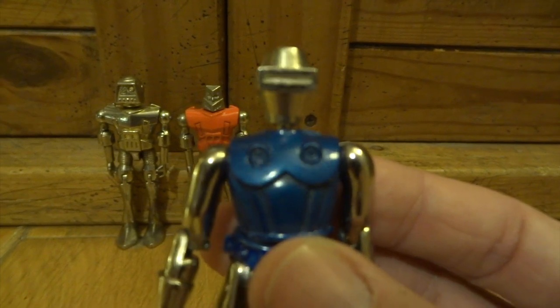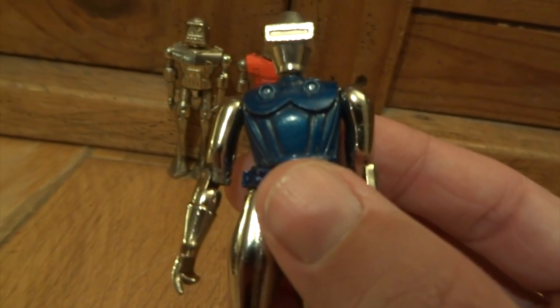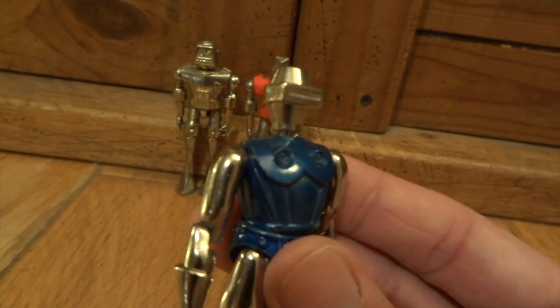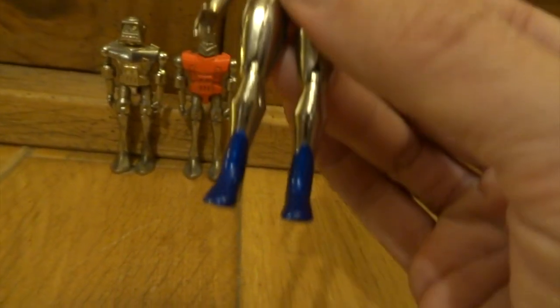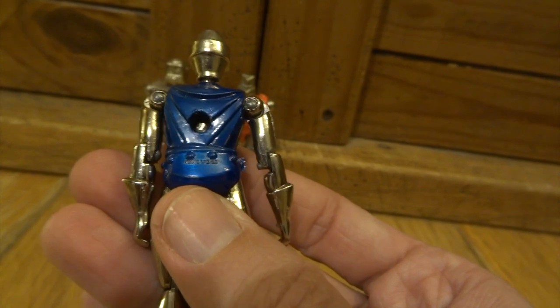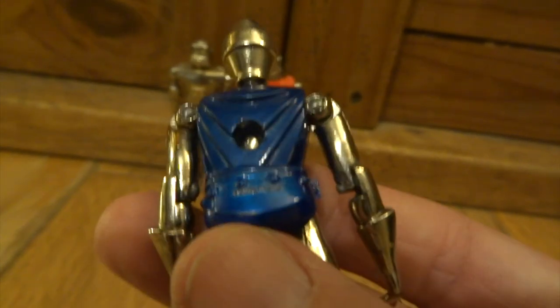I used to have quite a lot of other die-cast metal robots back in the day, but they were mainly things like GoBots and Super GoBots, or I had a Shogun Warrior as well, and they were all very well constructed. You kind of wonder why there aren't similar kinds of toys today — most of the toys you buy today are really cheap plastic compared to the things we used to be able to buy.